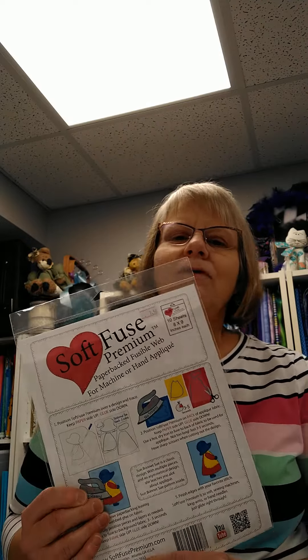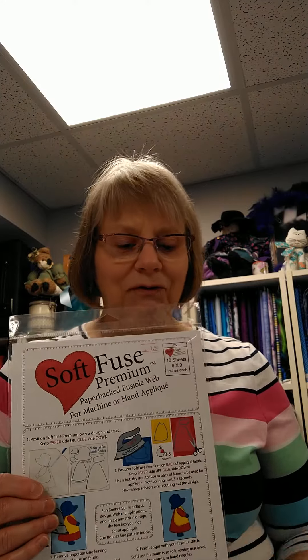What makes Soft Fuse different from other products out there? Here are some of my favorite features. First of all, it comes in 10 sheets and they are about 8 by 9 in size. It's very easy to tell which is the glue side — you have paper on this side, and on this side you can feel the texture where the glue is. There's no third layer like some products have. It has a paper side and a glue side.